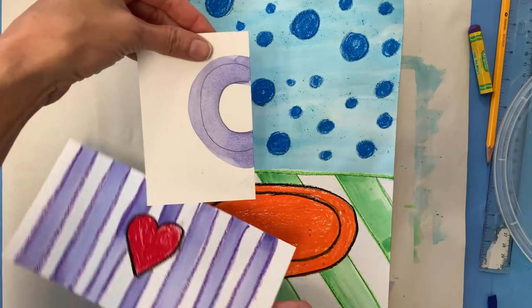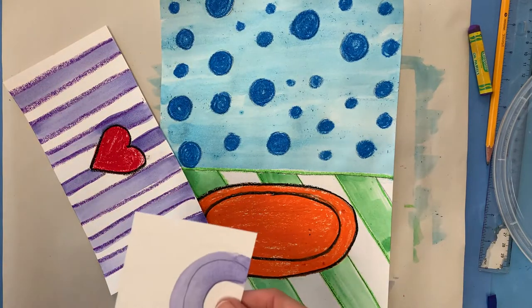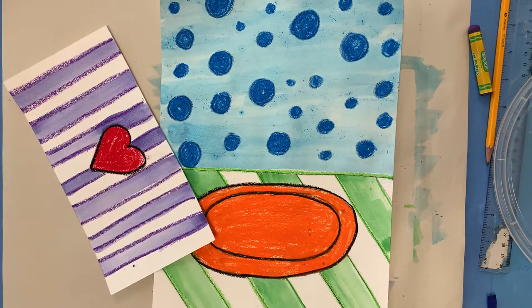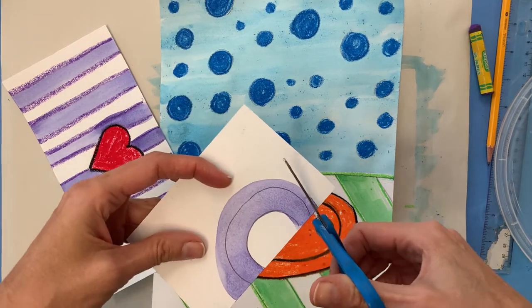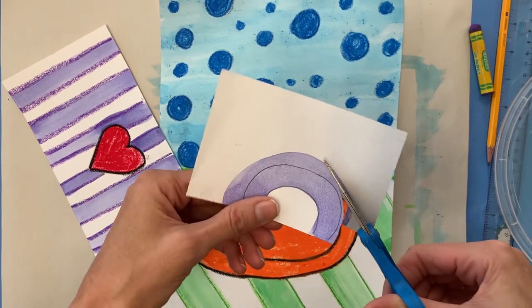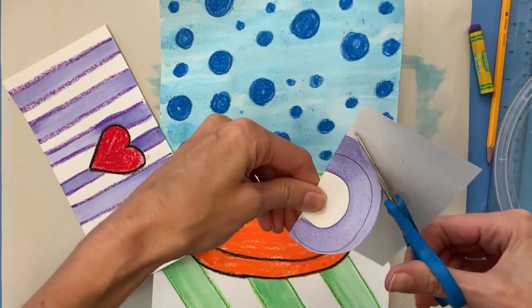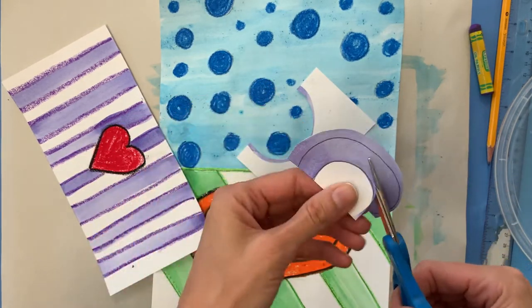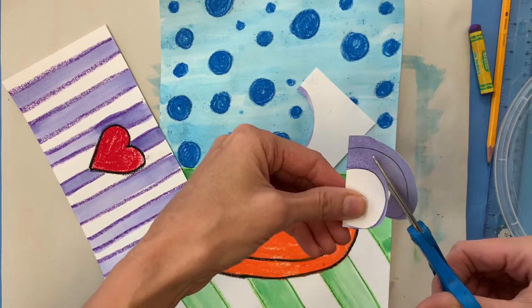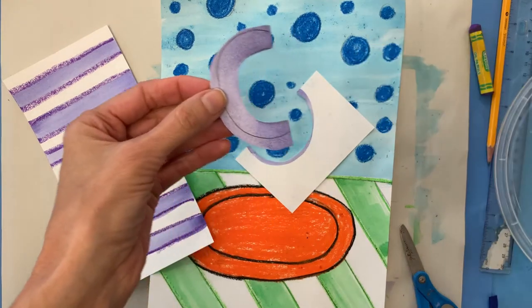We also created a shape for our mug handle. So I'm going to go ahead and cut out this mug handle — the letter C — getting the outside and also the inside. I'm not cutting directly on the lines that I made, but that's okay. I just thought I needed it a little bit bigger than what I originally made. Now here's my letter C.